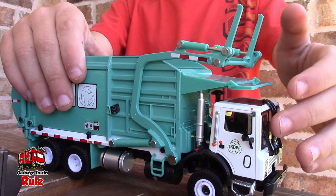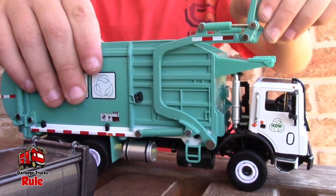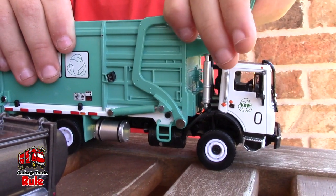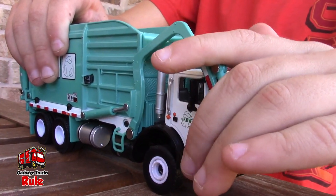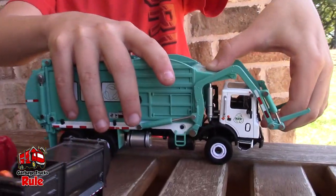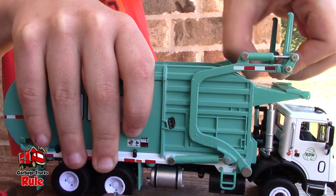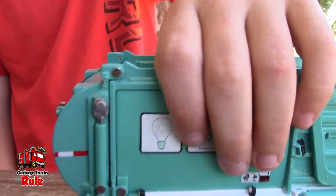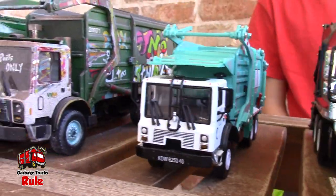Next is a KDW garbage truck. I have an orange one and a red and gray one, and those have seen better days. We've probably had this before, but we got another one — this one works a hundred percent, whereas the others don't work quite as well. It's a front loader. It's kind of hard to put down because it's pretty new and stiff. I haven't figured out how to get the back to open up yet — we don't want to break it. Do you like First Gear better than KDW? Yeah, I like First Gear more.